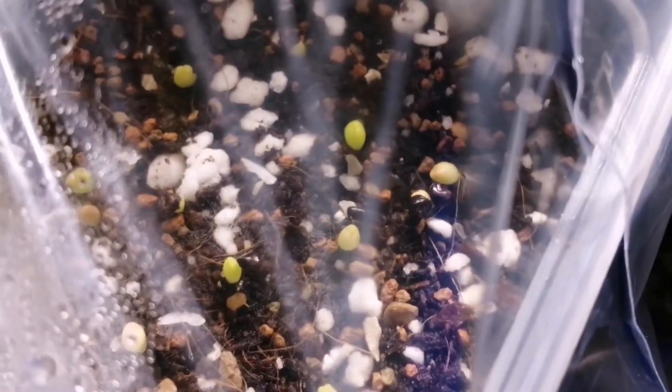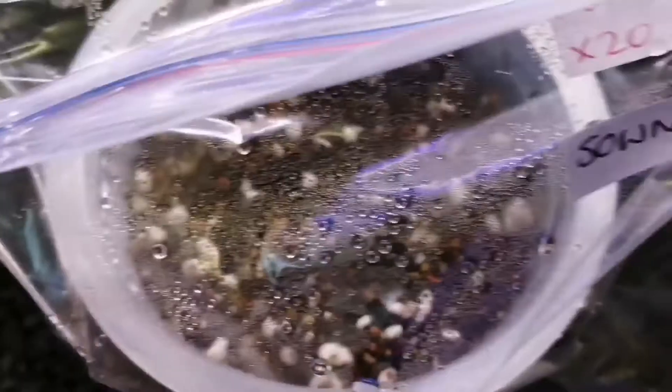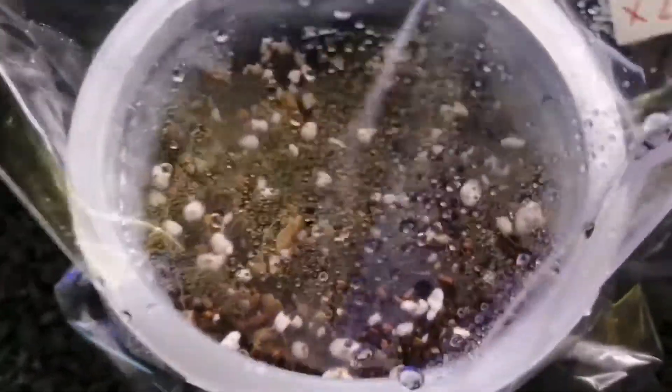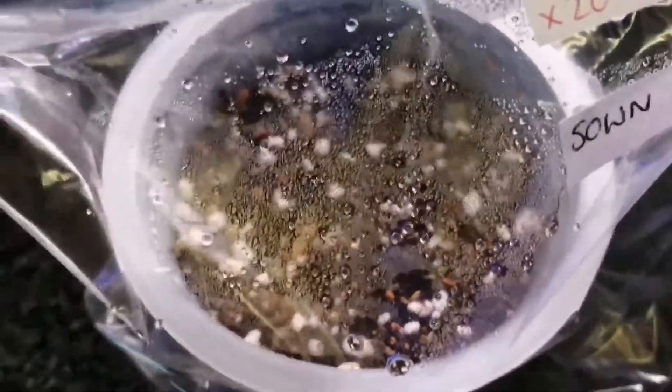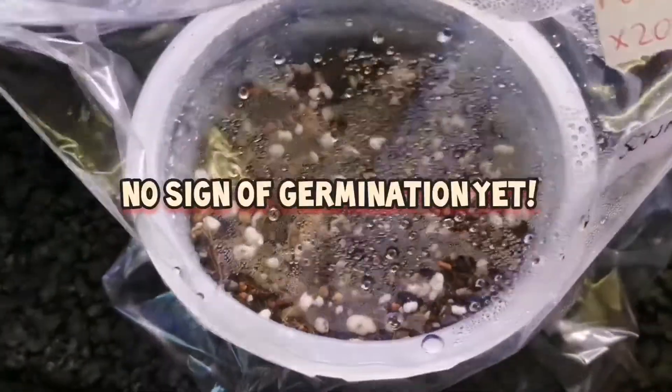Astrophytum asterias - we've got quite a few in there sprouting. And the Arrojadoa penicillata - last year when I had sown these seeds they were a little bit slow to germinate, but I did get two. I'm hoping for more this time, so I'll let you know when they sprout.